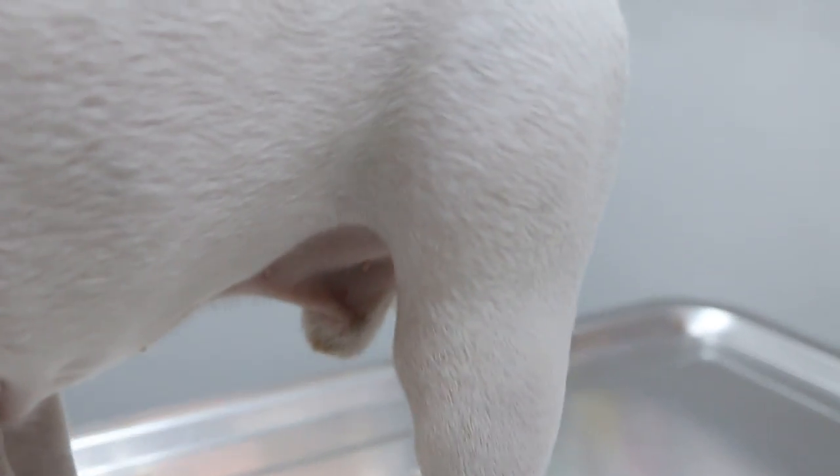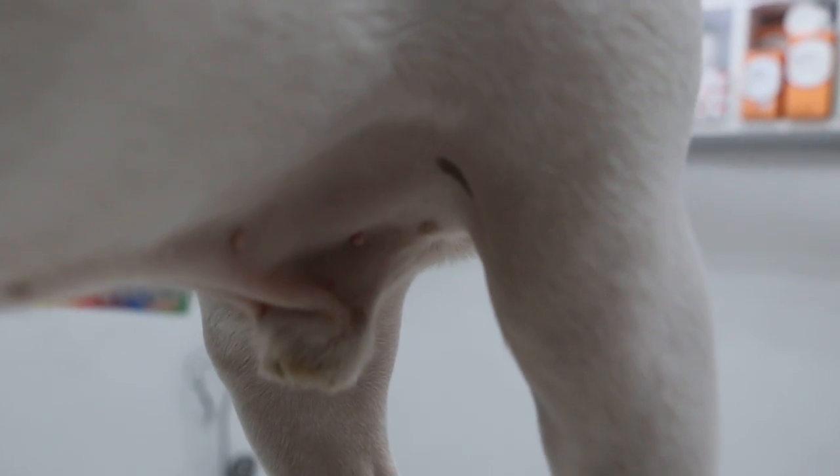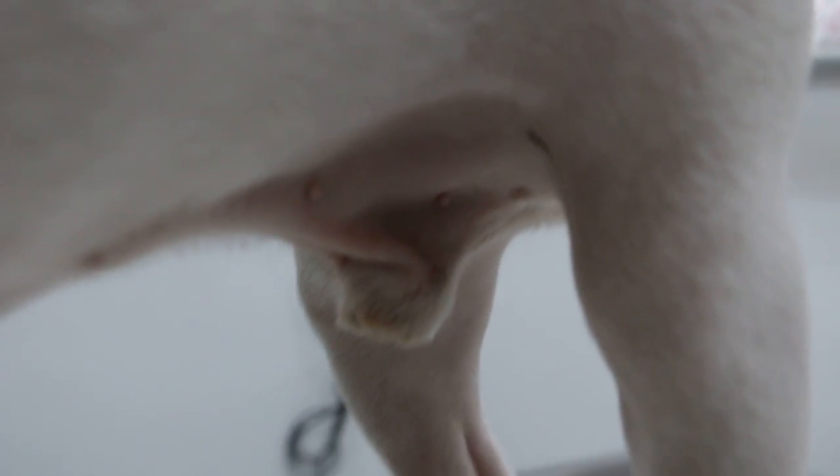This French Bulldog has inguinal hernias. When he's standing it's not so obvious — the left one. The surgery should be done on the right one. On the right one there is a swelling there.